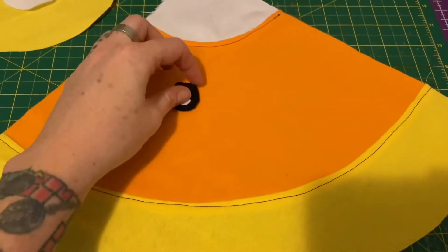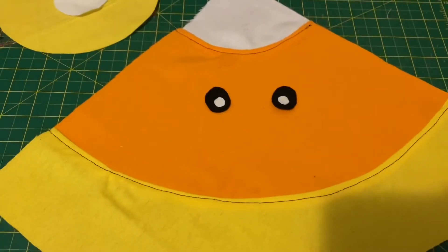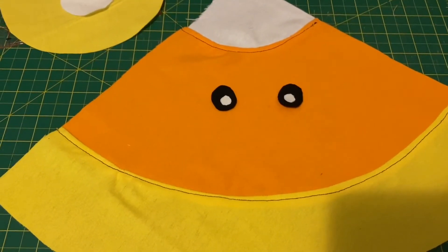Now that that is done, we're going to stitch on the eyes, as well as a little tiny mouth that I decided to cut out, and that will be done.